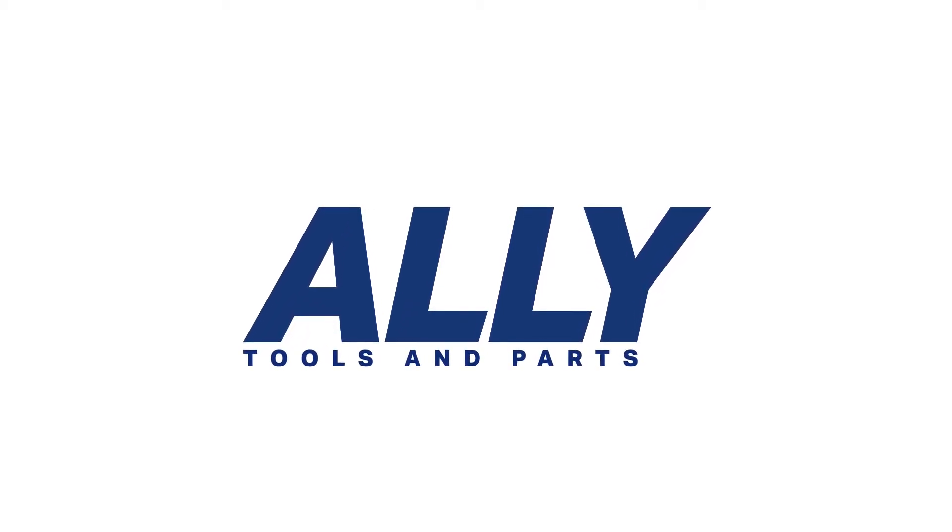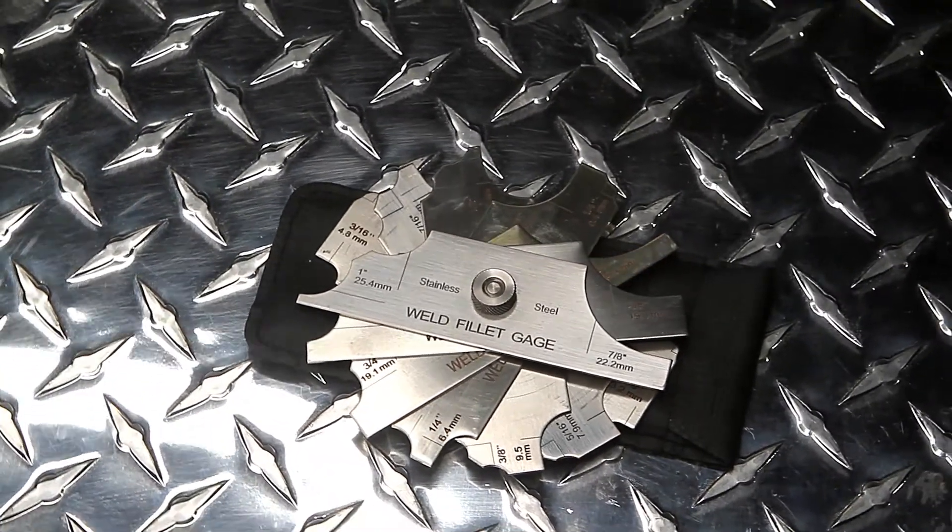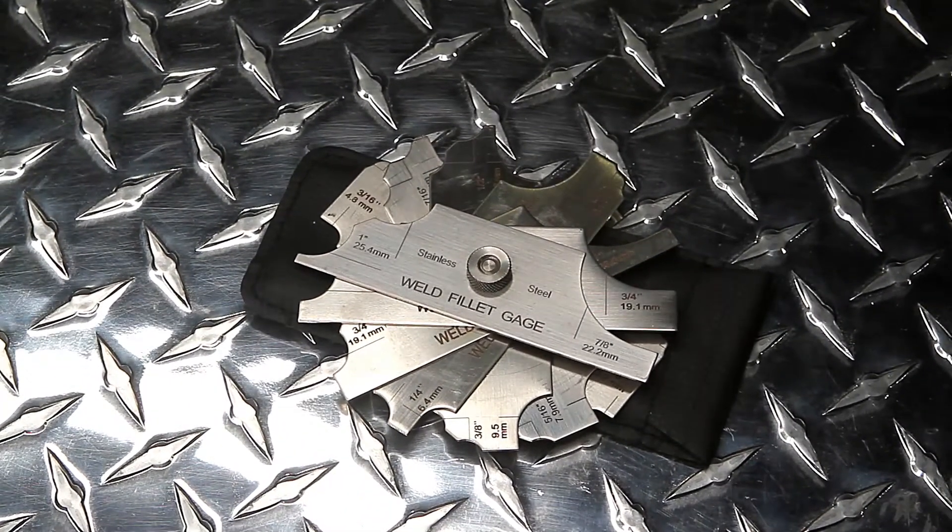Thank you for choosing Ally Tools and Parts for all your welding needs. In this video, we will demonstrate our 7-piece Fillet Welding Gauge Set.